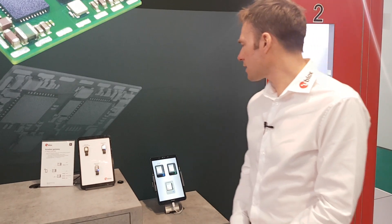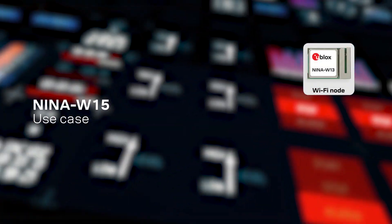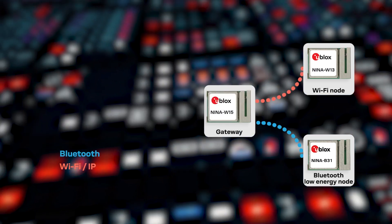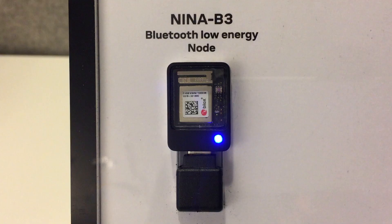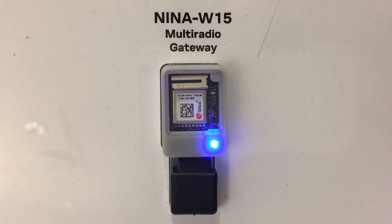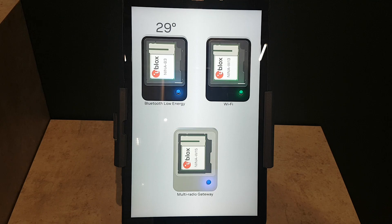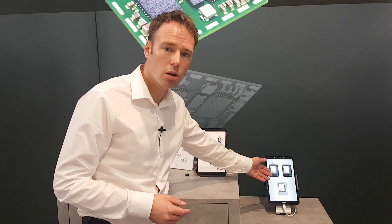And this is exactly what we're showing here in this setup, using NINA W15 as a gateway — a multiradio gateway — connecting two sensor nodes to an application in the cloud. NINA B3 is a Bluetooth low-energy sensor node. It connects to the NINA W15 gateway over a Bluetooth serial link. This information is then transferred to the cloud using a TCP connection over Wi-Fi.